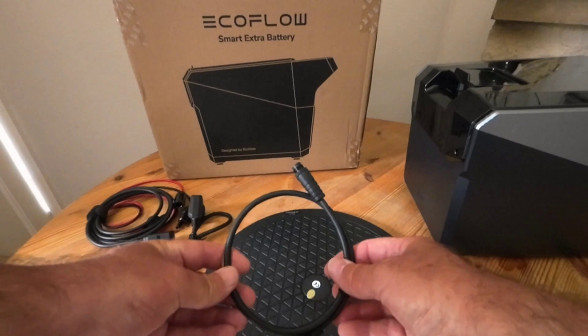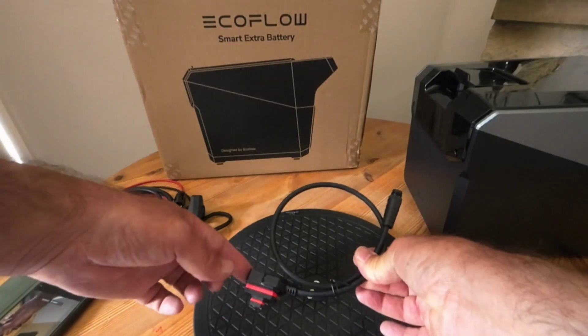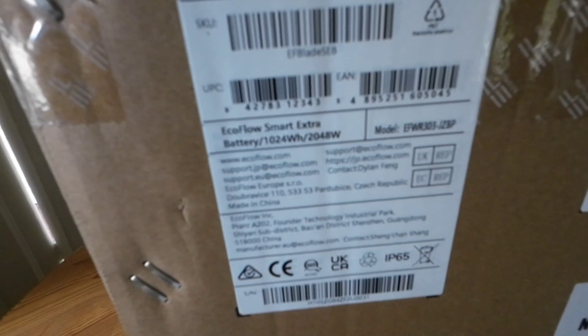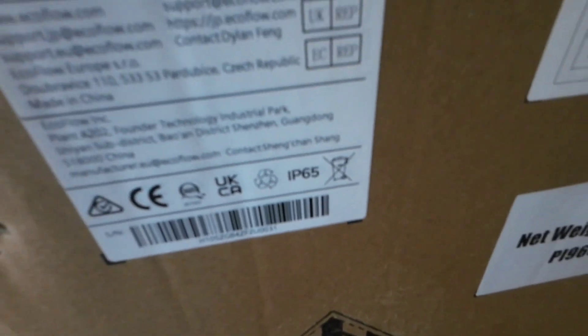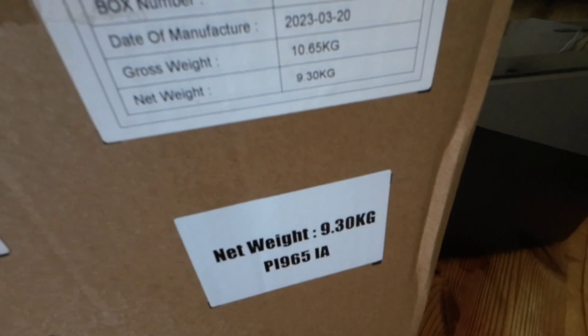You also get another power lead to go into the XT160. The Smart Battery is 1024Wh. The model number is EFWR303-J7BP, it's IP65, and the weight is 9.30kg.